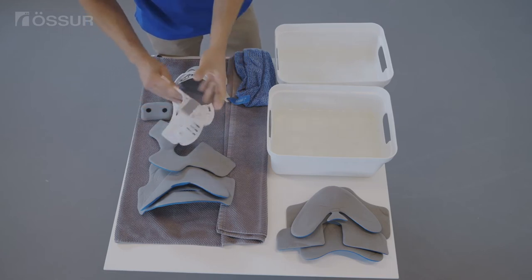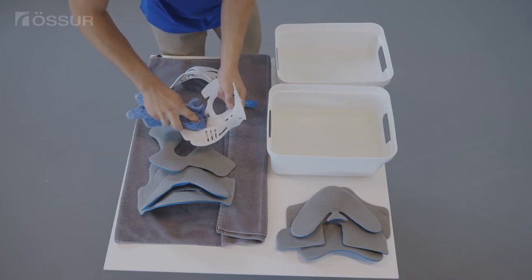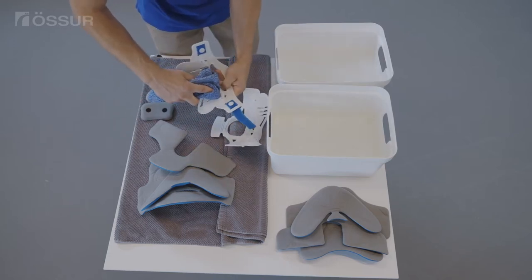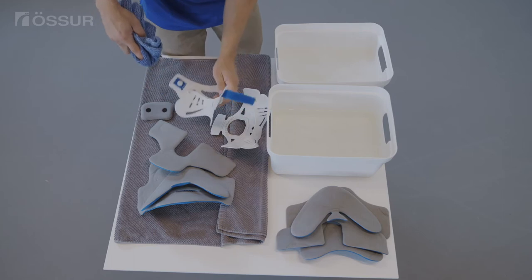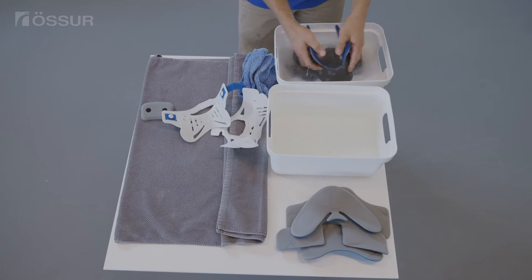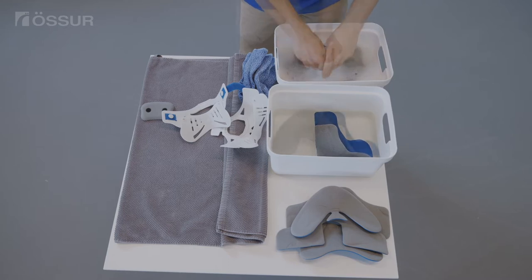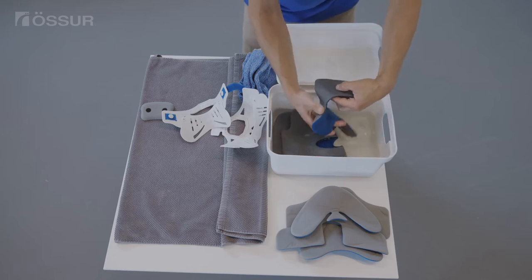Wipe the plastic collar shell clean with mild soap and water. Hand wash the pads with mild soap and water. Rinse with clean water to remove soap.